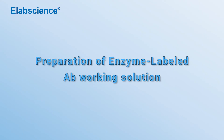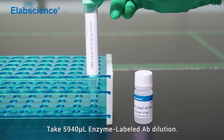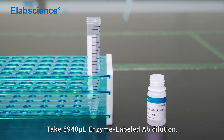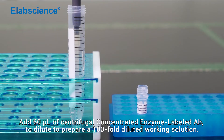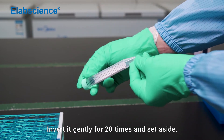Preparation of enzyme-labeled antibody working solution. Take 5940 mL enzyme-labeled antibody dilution. Add 60 mL of centrifugal concentrated enzyme-labeled antibody to dilute and prepare a 100-fold diluted working solution. Invert it gently 20 times and set aside.